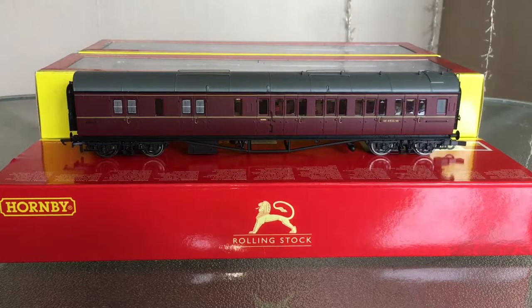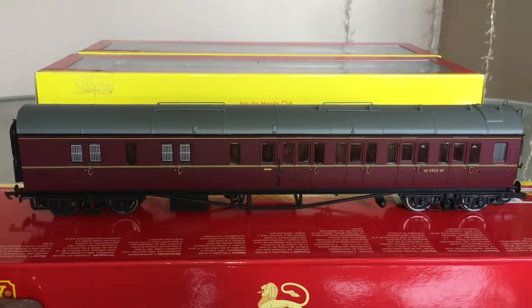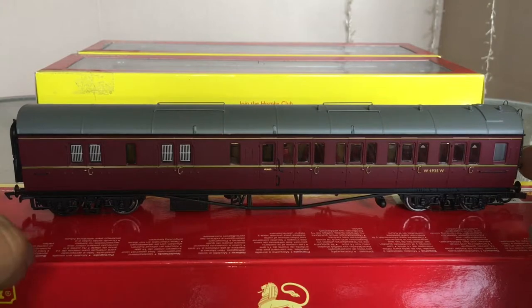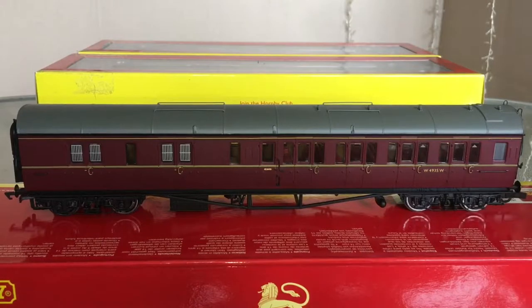Here we have the left-hand corridor brake. All these coaches were classed as either left or right handed - the corridor in theory was always on the same side of the train. It's quite a bit shorter than the Pullman cars - 240-something millimetres I think, as opposed to almost 300 for the Pullmans. As you can see these ones have got plenty of separately fitted detail. The pipes along the roof are separately fitted, all the vents are separately fitted, we've got water filler pipes at this end for the bathrooms, and the bathroom window is frosted, which is a nice touch.